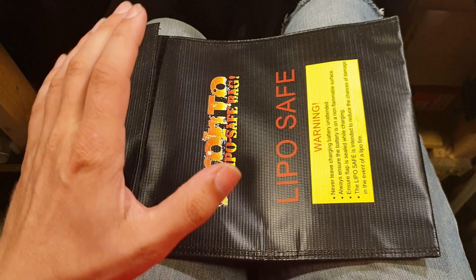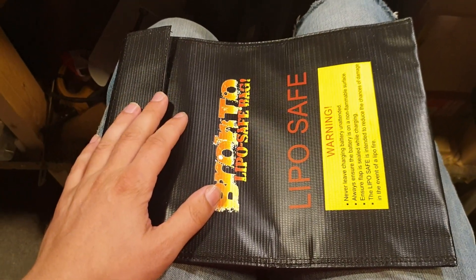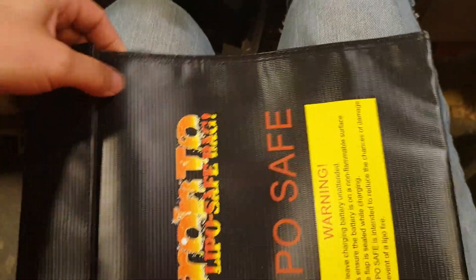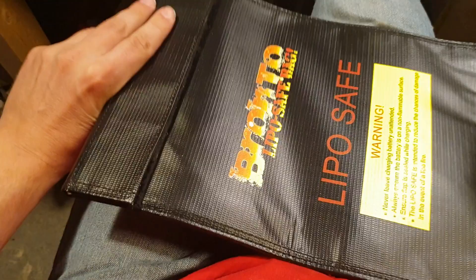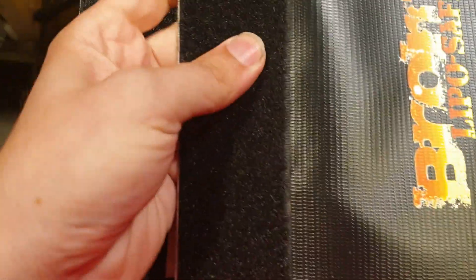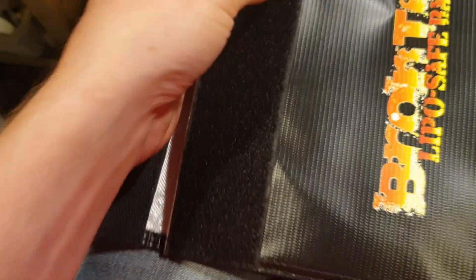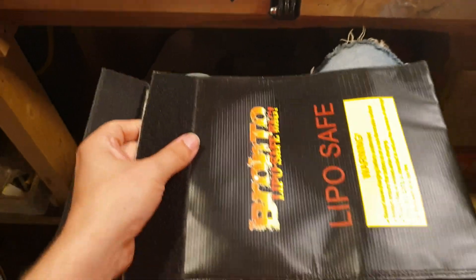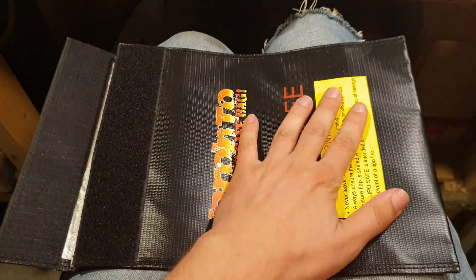You need to understand — you need to ask for help, ask for advice. This bag I like because it has heavy stitching and multiple layers. I've seen some LiPo bags with just one thin layer — that's it. This one has extremely strong velcro, just what you need. But you need to remember that the velcro could melt or burn off if something happens. So just get a LiPo bag for starters. If you don't have anything, get a LiPo bag.